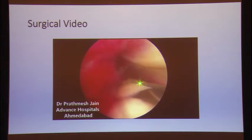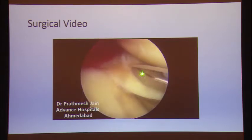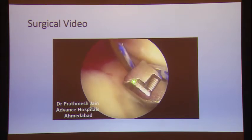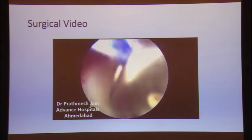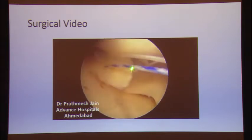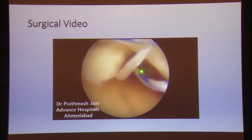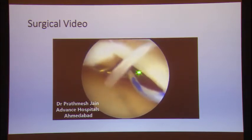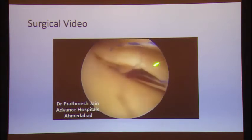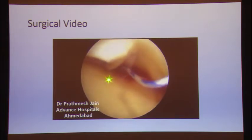We use the first anchor and then pass the sutures sequentially. From the posterior part, the sutures are passed with a suture passer device. Anteriorly, we pass with a suture shuttling device. This leads to a side-to-side repair and margin convergence of the meniscus. One by one we are passing the sutures.